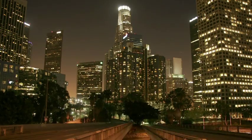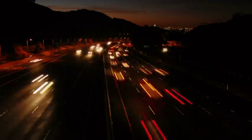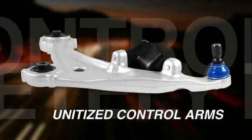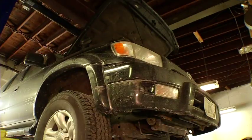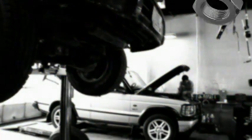In the pursuit of lighter weight, more fuel efficient vehicles, an increasing number of cars and trucks are being equipped with unitized control arms, a technology that completely integrates the ball joint into the control arm. With demand for unitized control arms on the rise, servicing and replacing individual ball joints is quickly becoming a thing of the past.